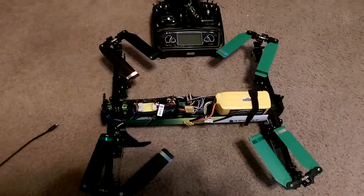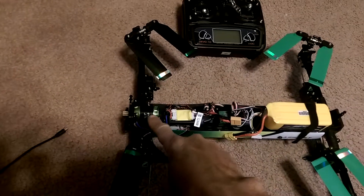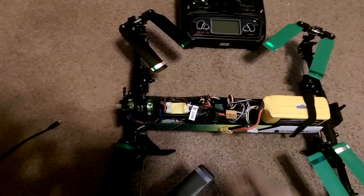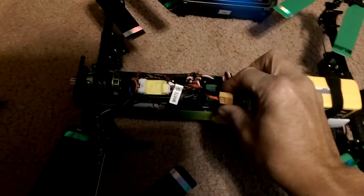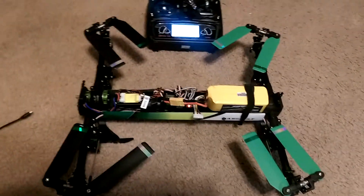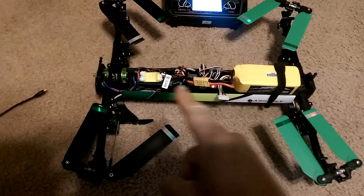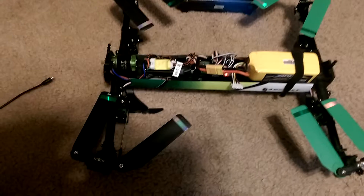It's February 3rd, 2015. My motor isn't working — the ESC. I'm going to turn the receiver on and hook up the battery real quick. And you'll see the servos jump, but you don't hear any tone on the ESC, and I set it up for the reaper.